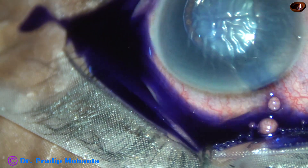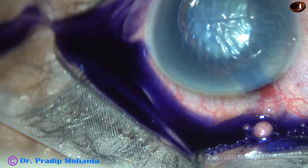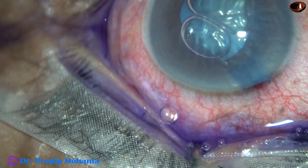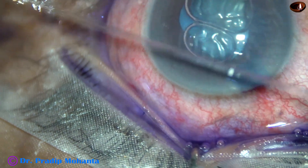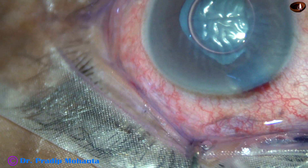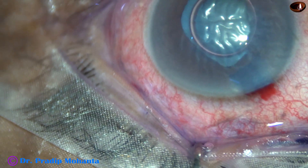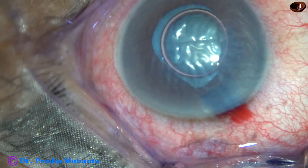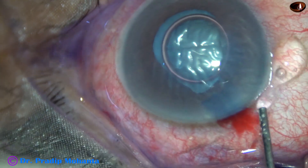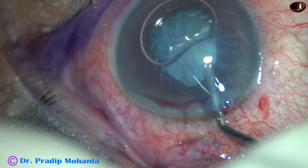The main incision has been placed. This is trypan blue dye to stain the anterior capsule. A little bit of adrenaline was administered. And now the anterior chamber is being filled up with 2% hydroxypropylmethylcellulose.